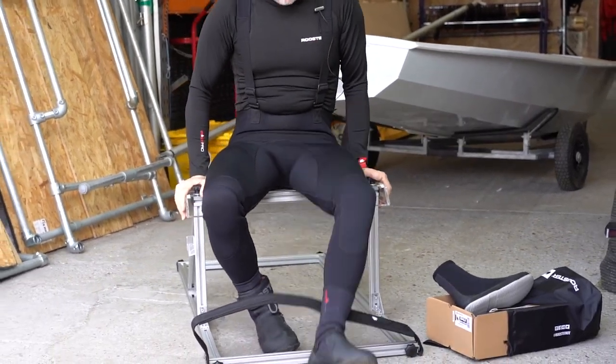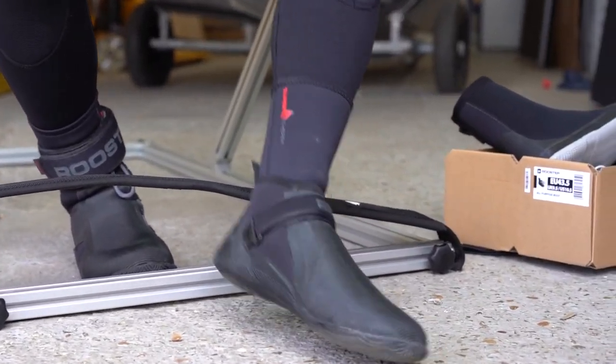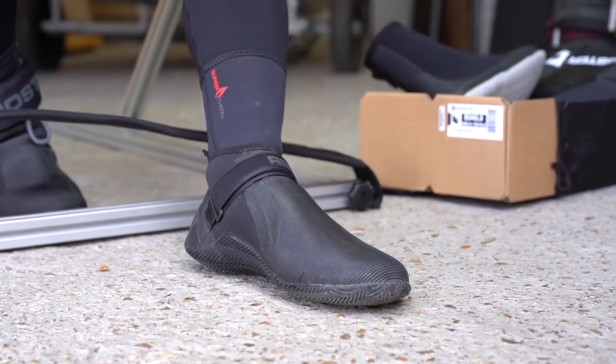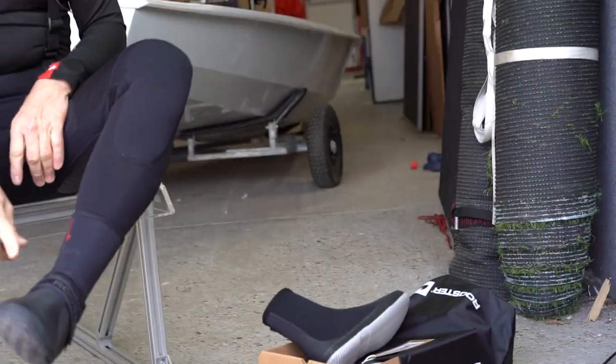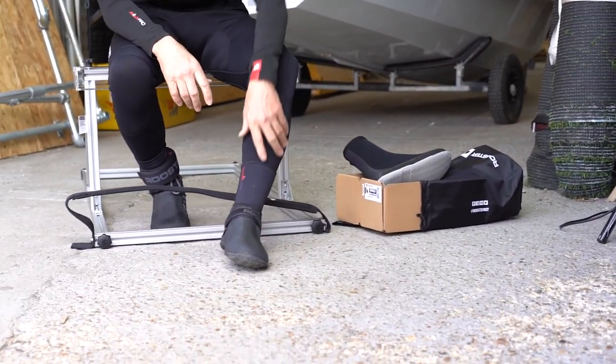I particularly like the low-cut boot in boats like a 300 or a Europe, where I want a little dainty foot and I need to slip it in some places, or I want a bit more support, a bit more stickiness downwind. But it still offers the same effective hiking, because the strap is pushing your heel into the back of the boot.